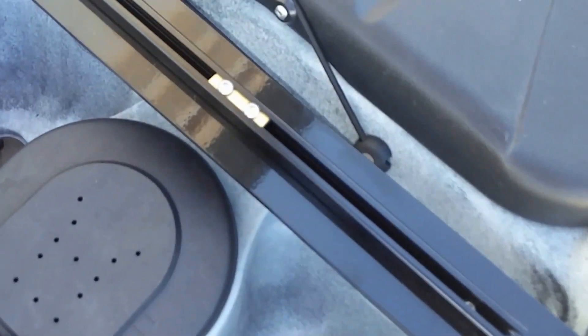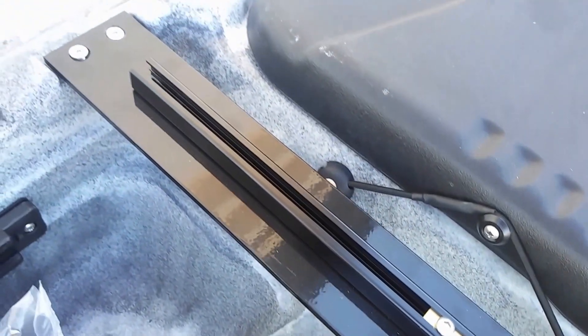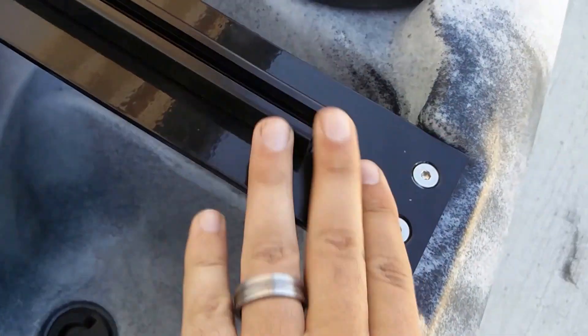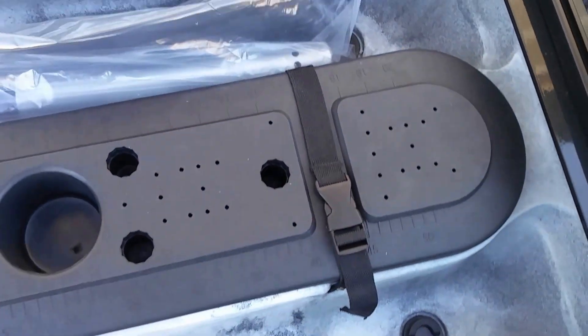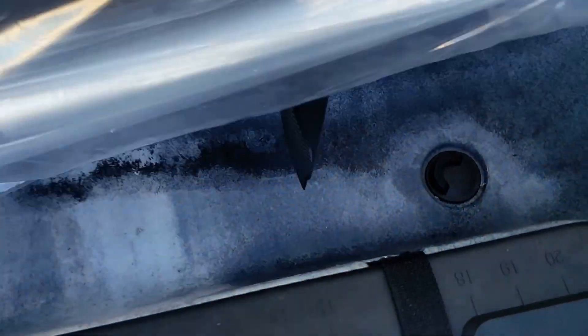We have a rail in the front now for a fish finder, rod holders, or camera mounts — very sturdy. We've got rails on each side, and it comes with a paddle.